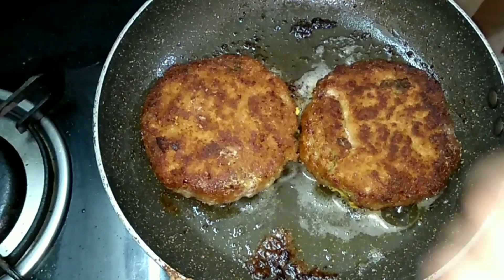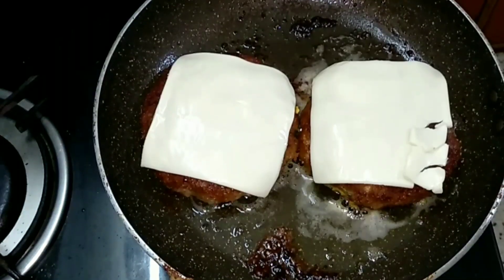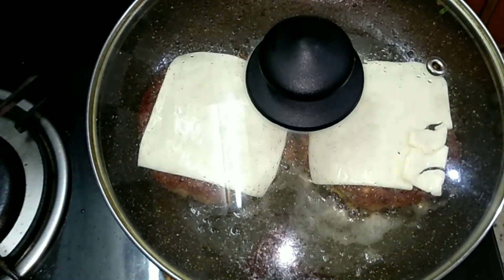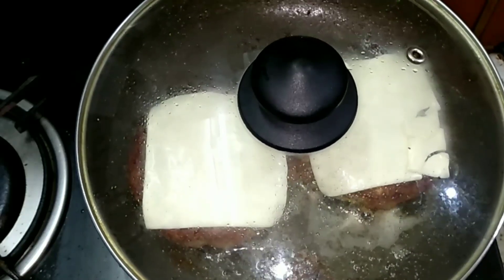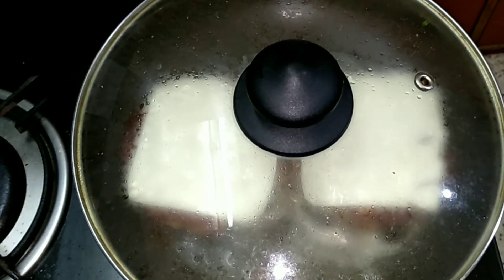After turning over the cutlet, I'm now placing these cheese slices over it. I'll cook this for about 30 seconds or until the cheese slice blends in well with the cutlet. Trust me, it's really yummy when the cheese blends into the cutlet — it really tastes good. You can try it this way.